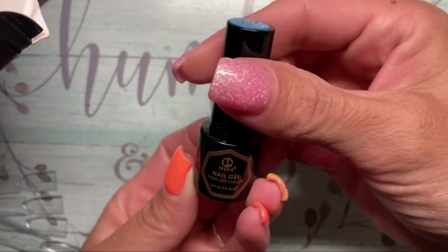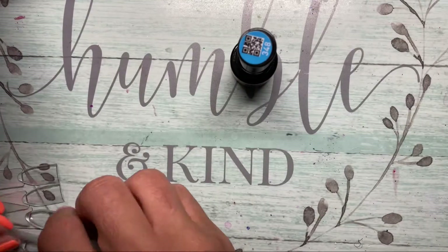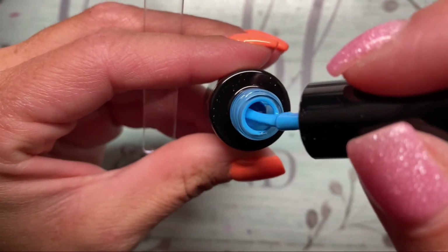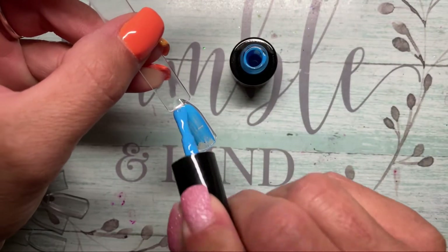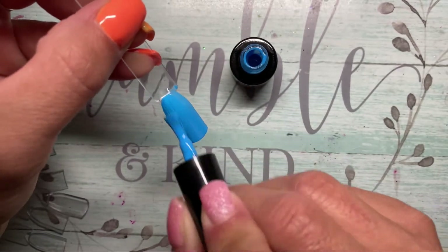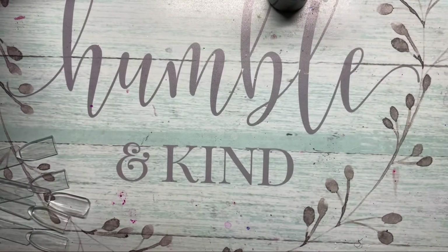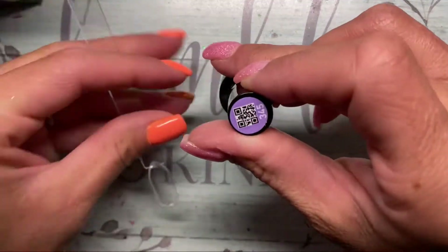If you guys are interested in getting any of these for yourself, I will have it all linked down in the description box, so be sure to check that out. I really did like these colors — I feel like they were pretty good quality, nice and smooth, and had pretty good coverage for one coat, which you will see. I actually went back and added a few more sets to my wish list on Amazon. Anyways, I hope you guys enjoy — I'm just gonna go ahead and bounce out and let you watch me swatch!